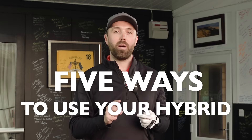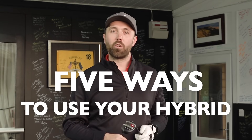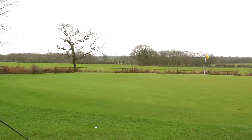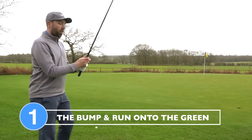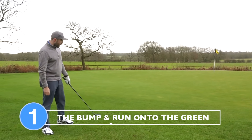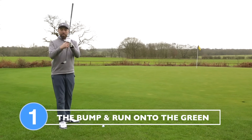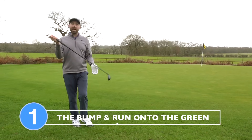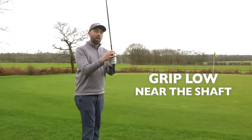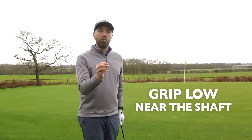We're going to start off with number one: a little bump and run from just off the green. One way of using your hybrid is almost like a little chipper. I'm just off the side of the green with a little bit of fringe to get over. This is a perfect club because it's almost like a putter with loft. The limitation is the shaft is too long and hard to control, but you can grip it right down to almost towards the shaft to give you the control you need.